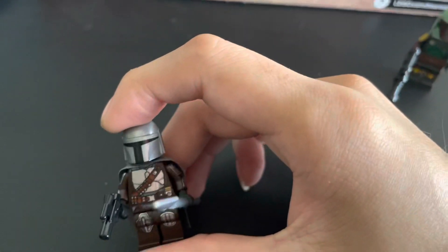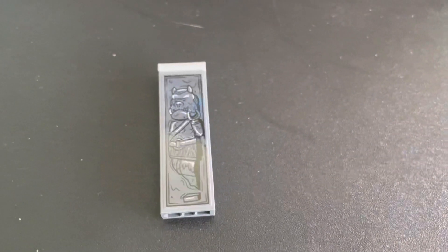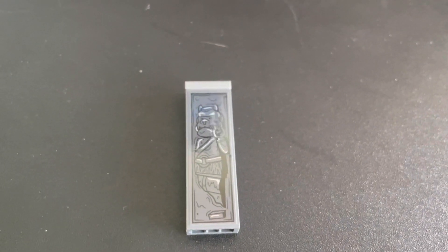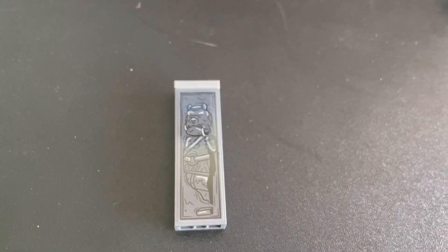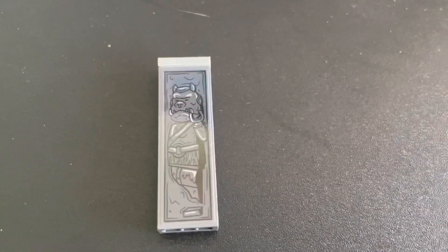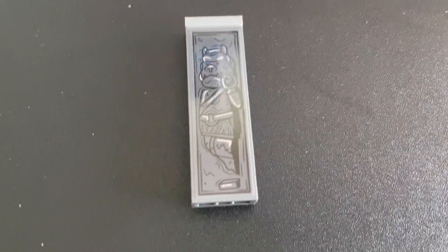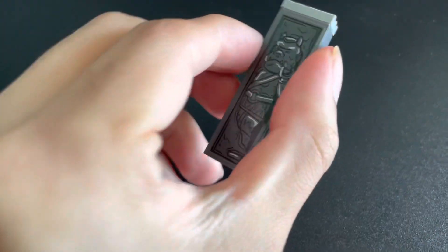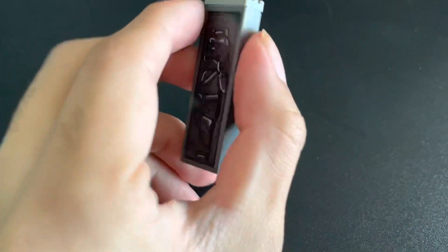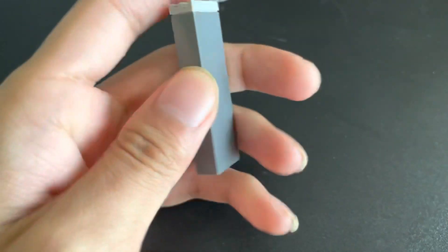Boba Fett takes off his helmet, but the Mandalorian doesn't do that very often. And finally, we have a Gamorrean Guard Carbonite. Why a Gamorrean carbonite? That hasn't appeared on the show in any way, shape, or form. Maybe it'll happen in the Book of Boba Fett, or if Boba shows up in Season 3. This reminds me of what the old LEGO Carbonite blocks used to look like.